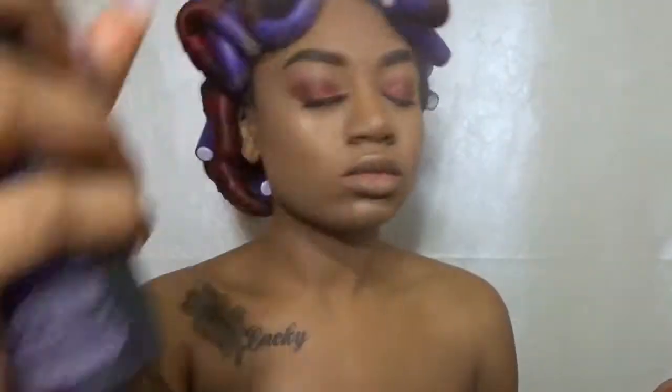Now that I have that on, we're going to go ahead and give ourselves some setting spray. Urban Decay All Night setting spray, y'all — cop it!